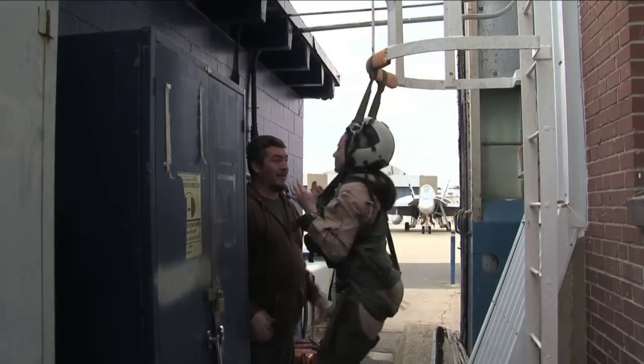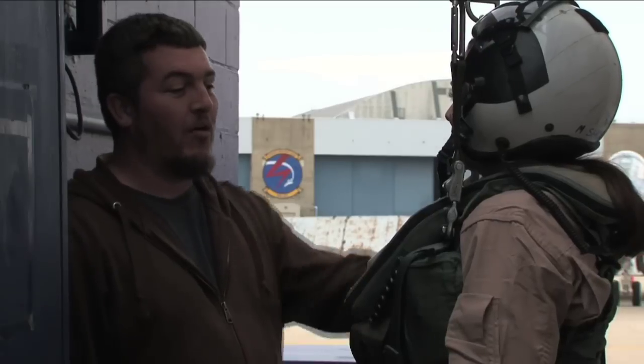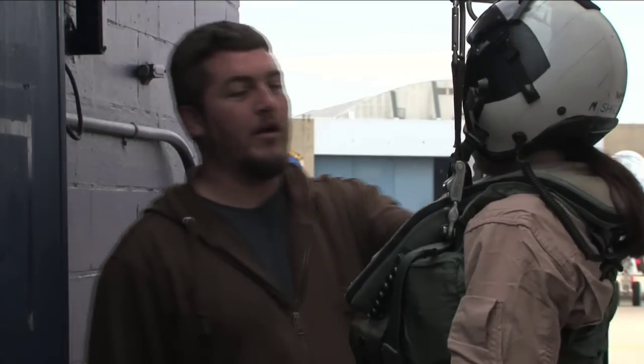Ready? Let's go. Wow. Looks like we'll need to make a few more adjustments to my gear before I'm flight ready.